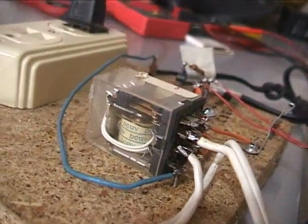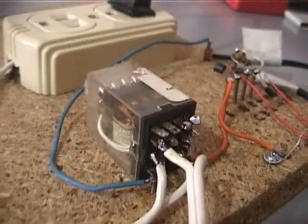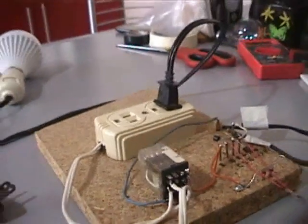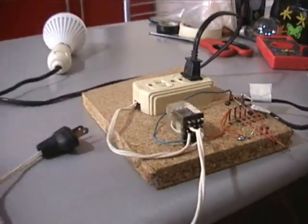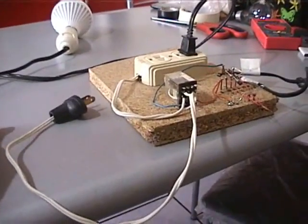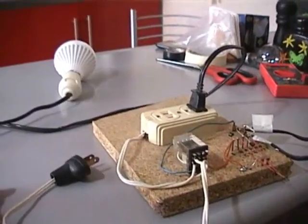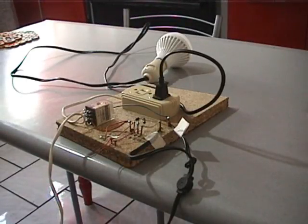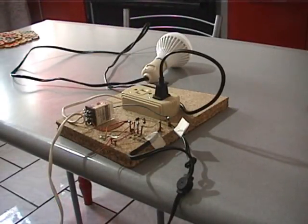If the relay is not brand new, you should check first if the coil is a 12 volt DC coil and if the contacts are not pitted, since this impairs the dependability of the demo. I am using a board and nails instead of a breadboard since it is clearer on a bigger size — besides, not everybody has a breadboard at home.